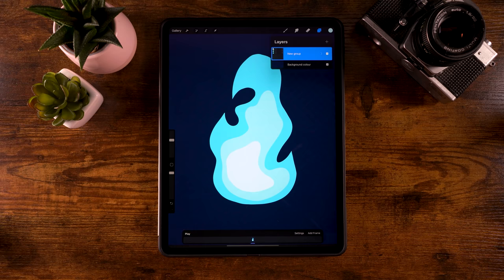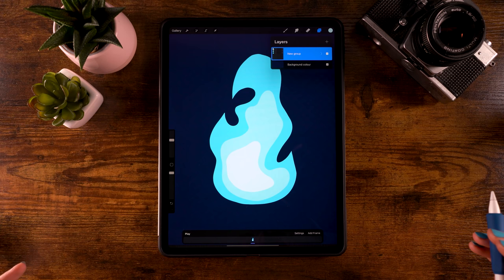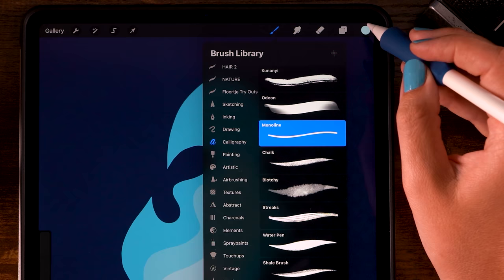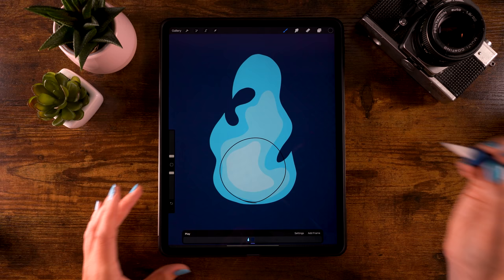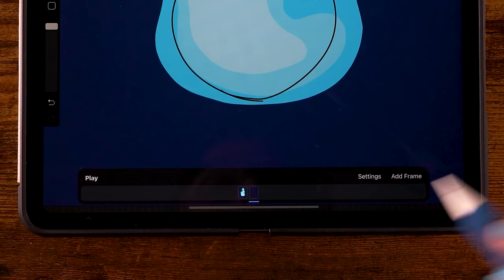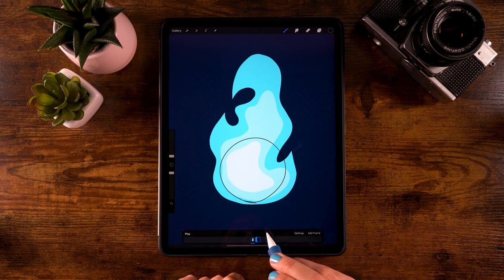We're going to make six frames total — for a smooth professional animation you'd need 24 frames, but we're just making a cute little flame. Before continuing, let's make a guide: click the plus for a new layer, grab the Monoline brush, pick the dark color, and draw a small circle in the center. This circle is our guide so we don't go outside it when we add a face later. In the animation bar, click this layer and set it to Foreground so it's visible at all times — we'll remove it at the end.